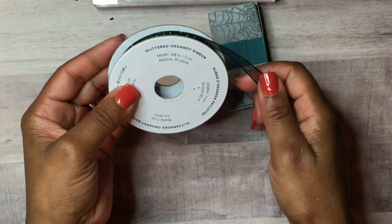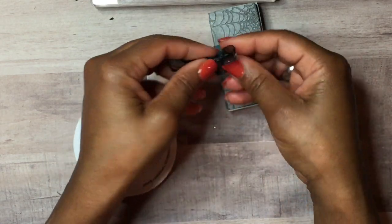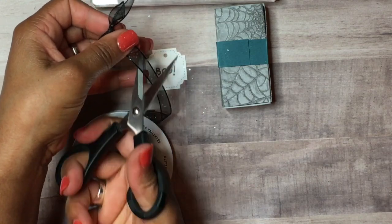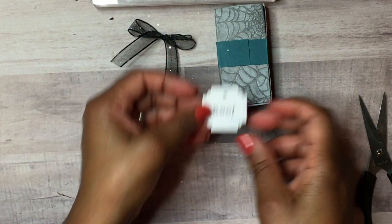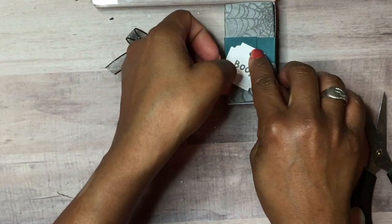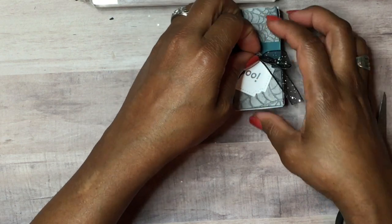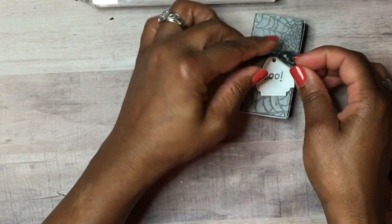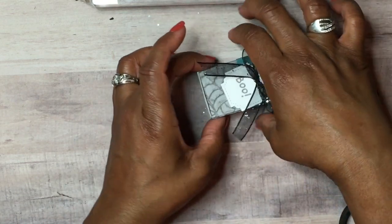I'm bringing in some glittered organza ribbon and tying a tiny little bow. I'll trim the tails, then glue the tag down. Using a glue dot, I'll stick the bow right onto the tag. We'll place it where we're hiding the seam and put the ribbon there to cover that up — and there we have our belly band.